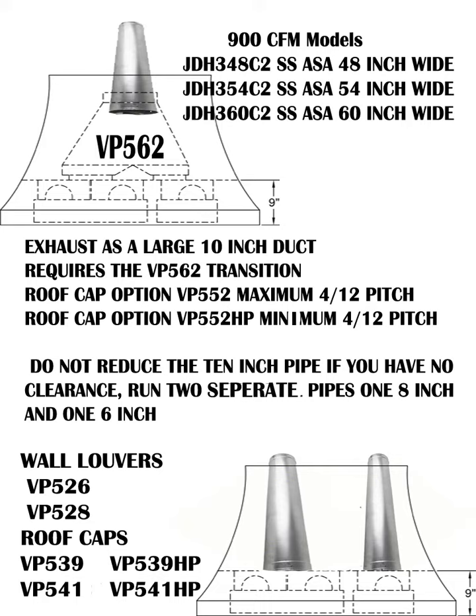The 900 CFM model has three widths available: 48-inch, 54-inch, and 60-inch. It requires a 10-inch duct pipe and the VP-562 transition. There are high flow roof caps in two sizes depending on roof steepness. We caution you not to reduce the pipe — and make sure your contractors don't either — so you don't end up in a situation not covered under warranty.